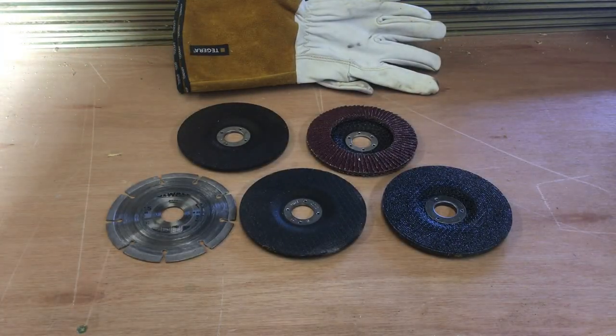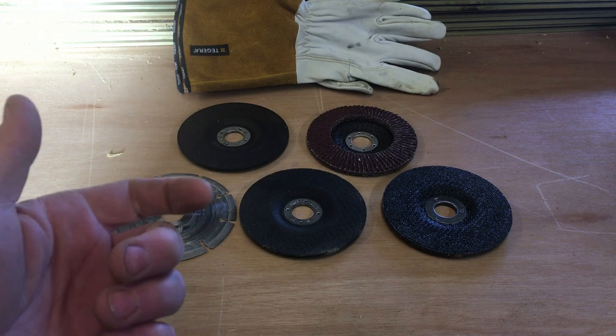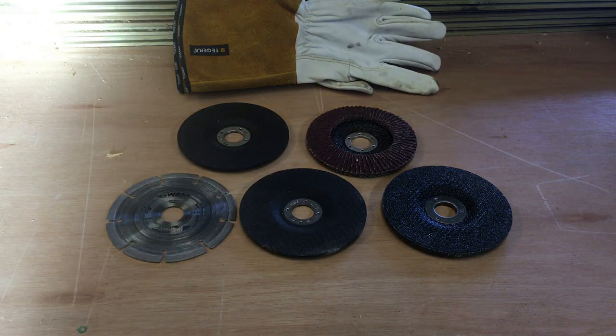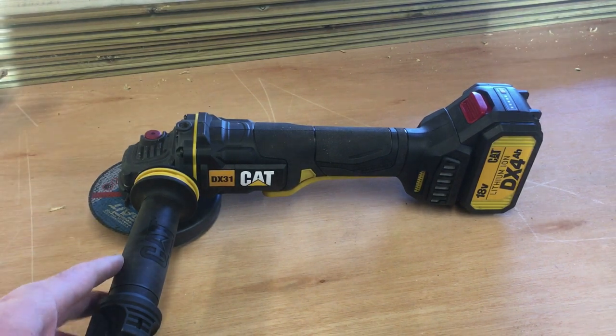I could show you loads of different ways to use the grinder, but I'm sure everybody watching this knows how to use one. The three basic functions of a grinder are cutting, polishing or flapping with a flap disc, or actually grinding. So right guys, that's my overview of the grinder.